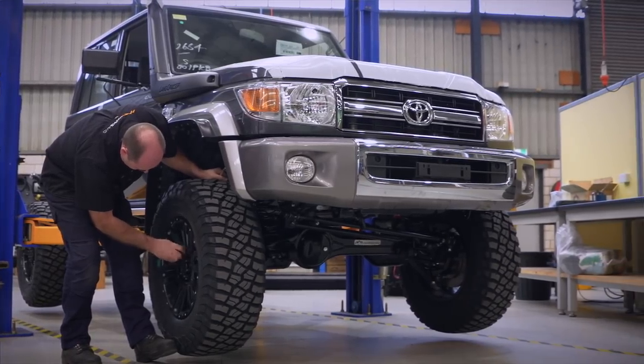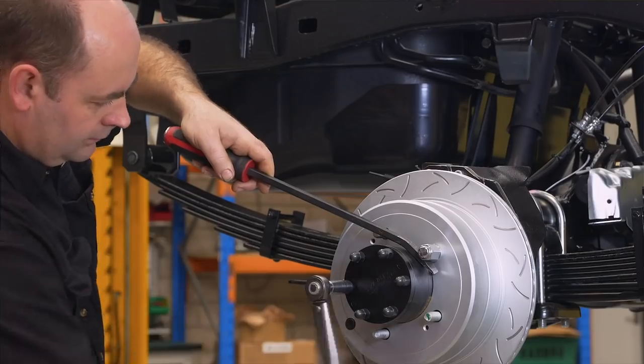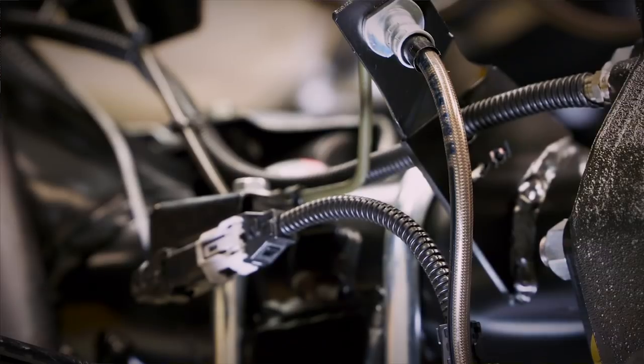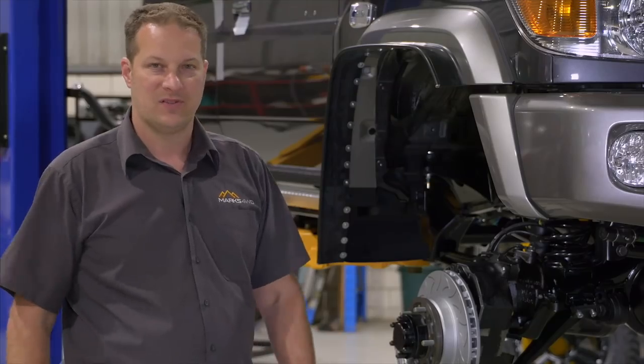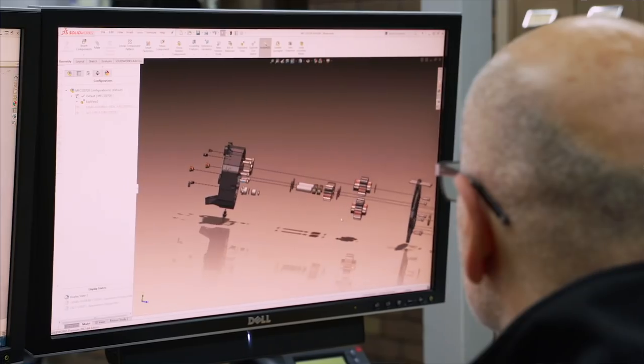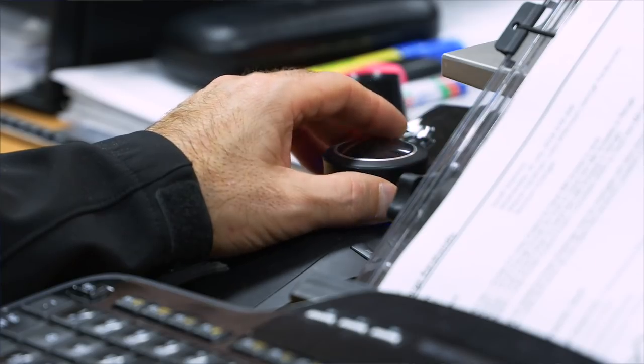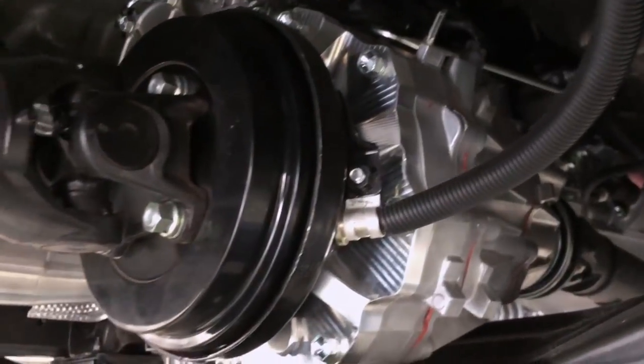That six inches of clearance is just going to make life so much easier out on the tracks. And a bonus to all this is that when you want to lock the hubs in, you can press a button and you've got air locking hubs. The handbrake for the 70 Series has always been a major problem, so when we were going through the design of the portal axles for this vehicle, we thought we'd go back and introduce a drum handbrake on the back of the transfer case.